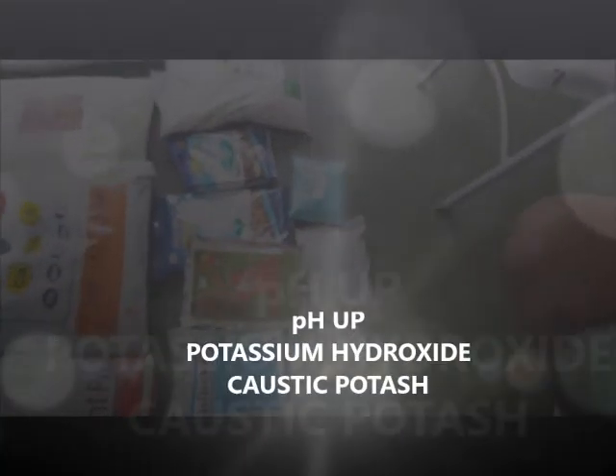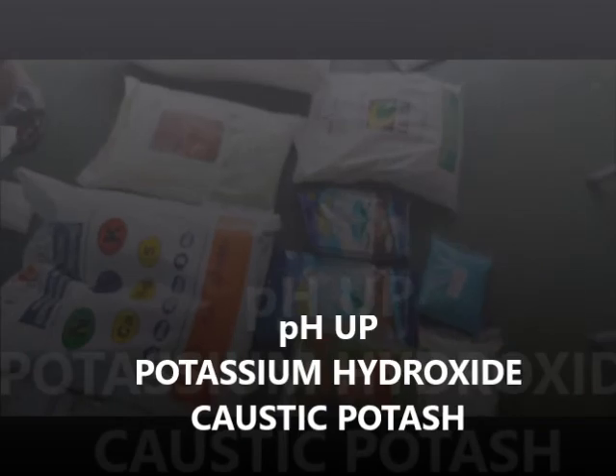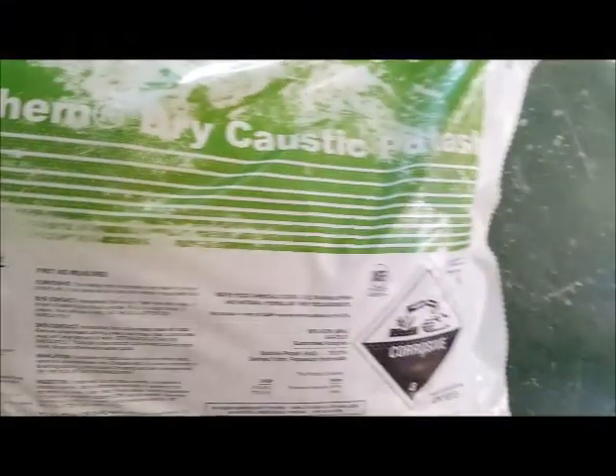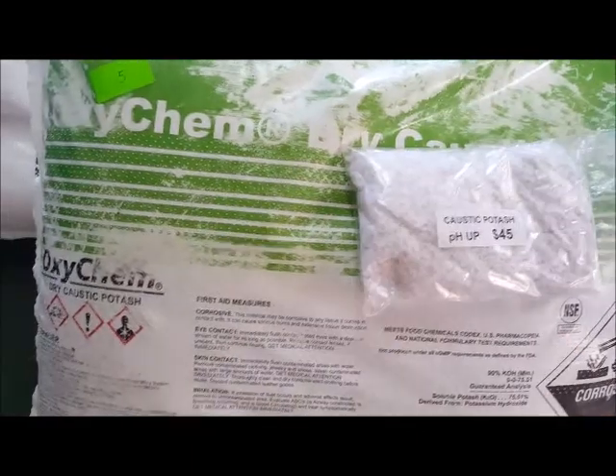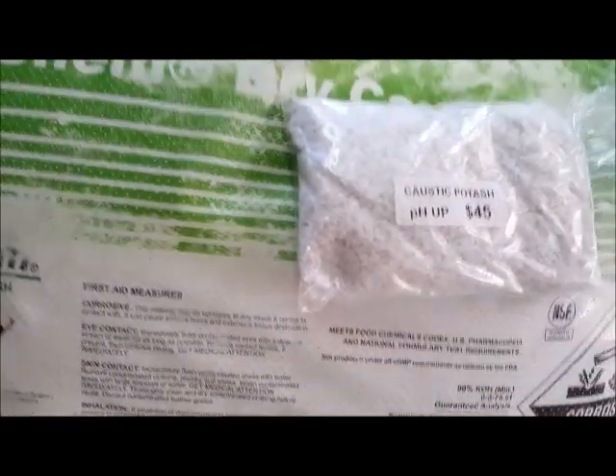We have pH up, and the one we use here is potassium hydroxide, better known as caustic potash. It's available at one place I know of, and that's Plant Doctors.